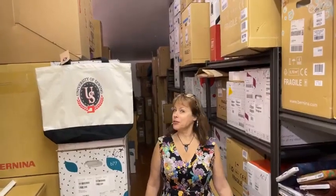Good morning, it's Margaret Fetty at the University of Sewing, and I'll bet you don't know where we're at. We're in the stockroom. We have a pretty big stockroom, and guys, it's filled to the brim.